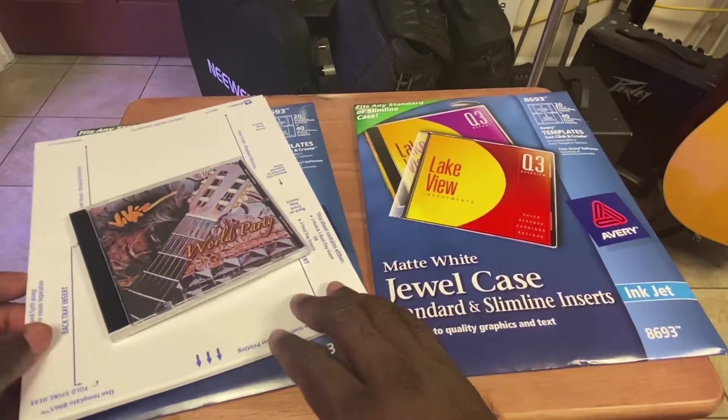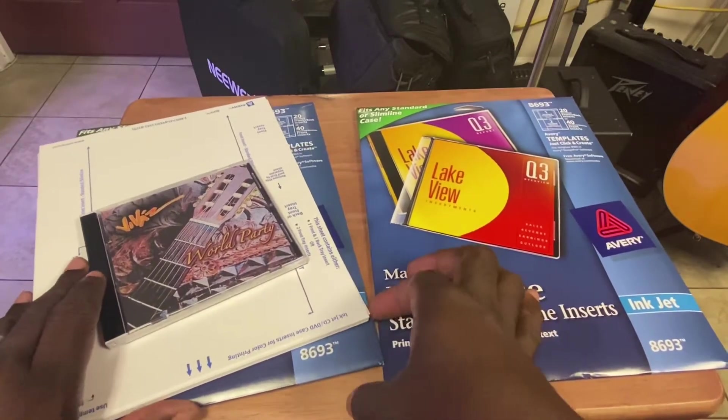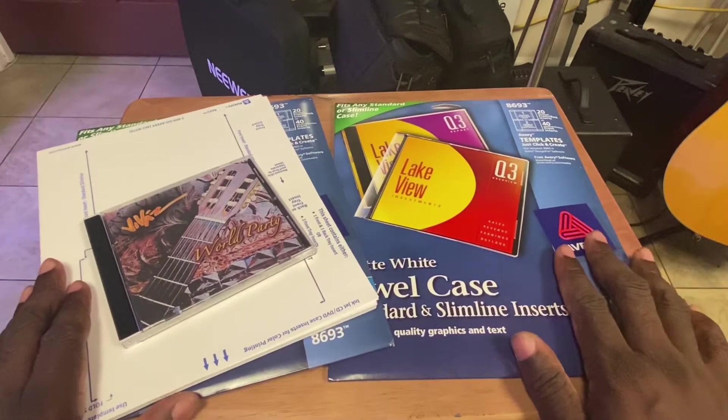Hello there, this is Roberto Matthews. I have a review for you, and this is a rare case where it's actually going to be a bad review.